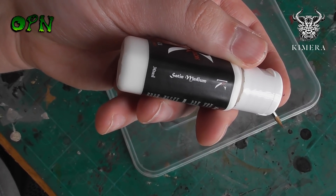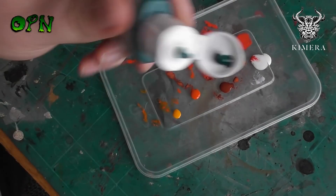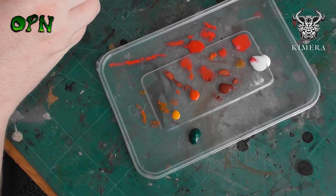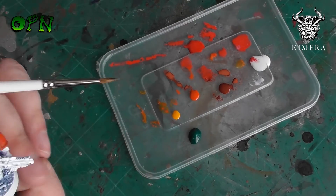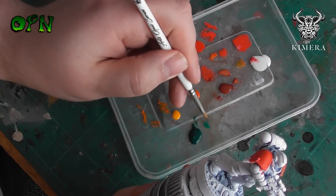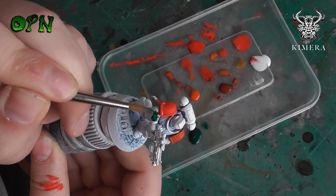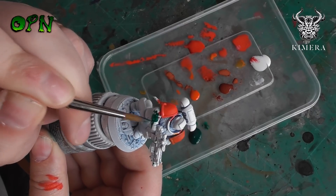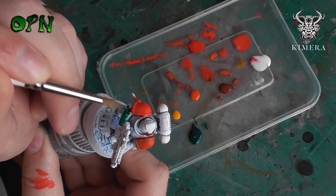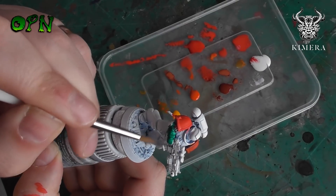They've also included a satin medium in the box set, which is great if you want to mix it with the paint to create a more satin effect — you can actually create different textures using the satin medium. Here we're testing the green color and just like every single paint we've tested so far, it's a very nice uniform color straight out of the bottle. Green can be a very problematic color to paint with, as it's hard to get smooth even coverage with a dark green, but this green is absolutely lovely. Two thin coats are needed to get a really nice dark smooth green coverage.